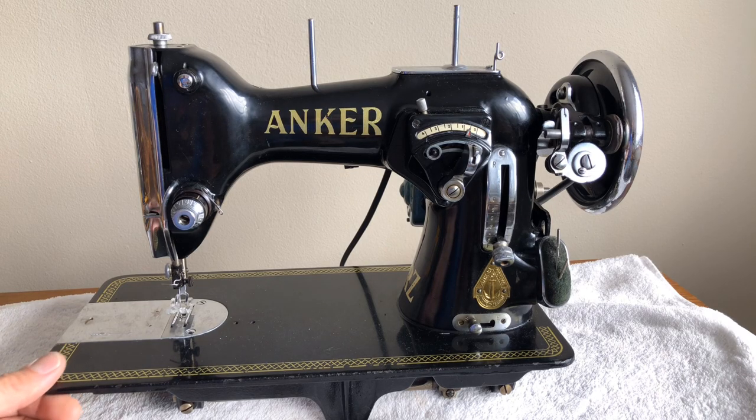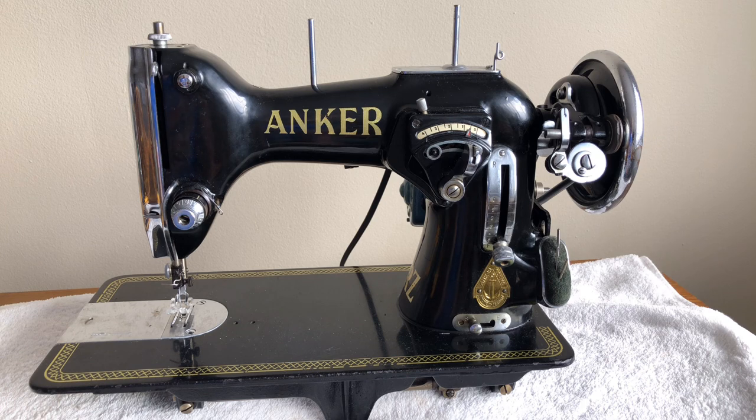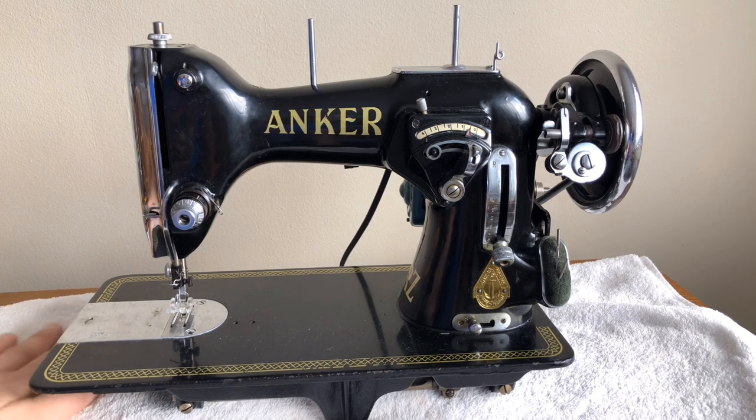Welcome, everyone. This is the Vintage Sewing Machine Garage. I am making a video on a machine that I've never made before because I've never had one before. This is in nine years of doing this. This is a rare video because you are looking at — pun intended — a rare machine. When I say rare, I often mention that most vintage machines I work on are not rare. They're not museum machines made in the 1850s at the dawn of early sewing machines.